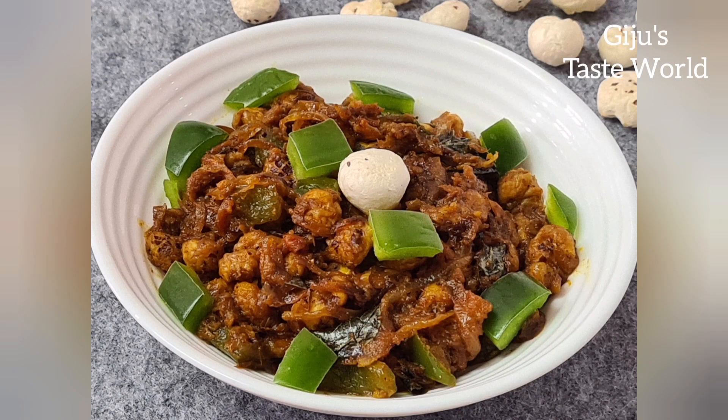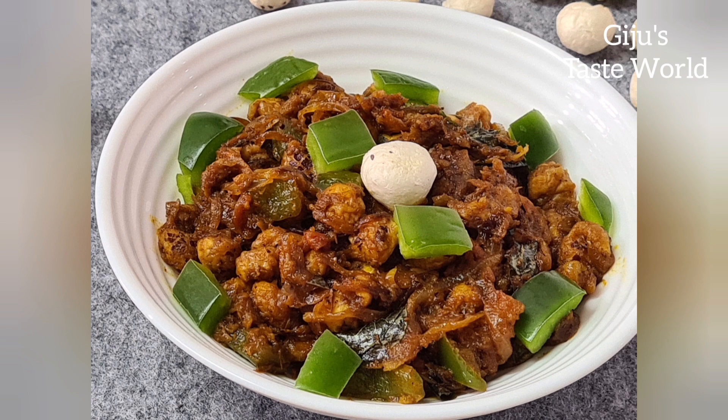Hi friends, welcome to Jujoo's A's Whirl. We have a maccana roasted recipe. Maccana means Lotus Seeds. These are the ingredients.